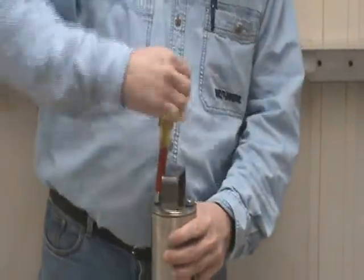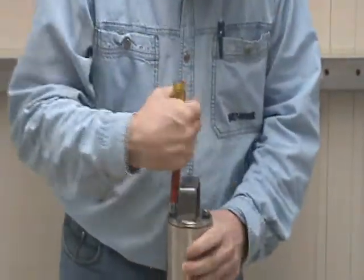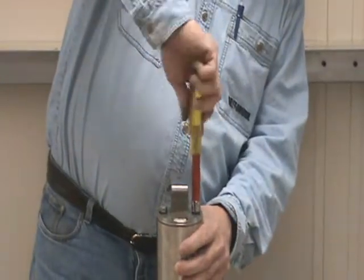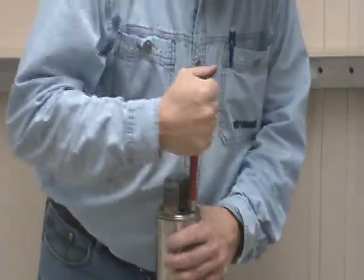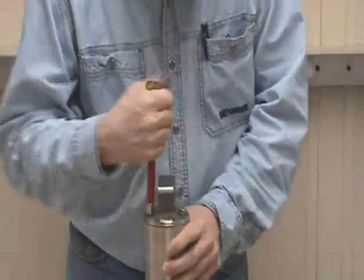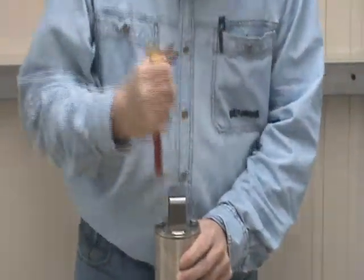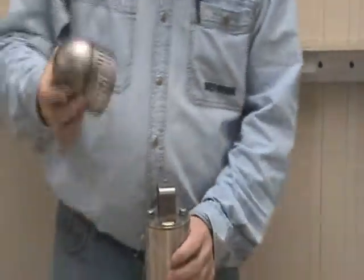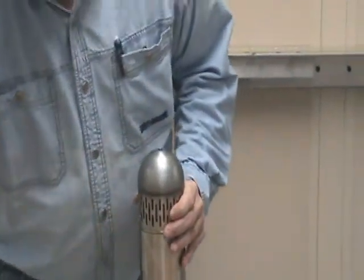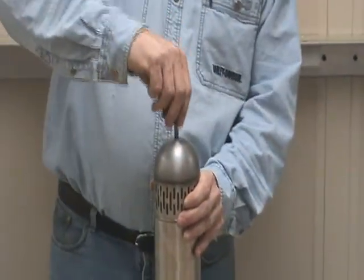With the top load only pumps, this is just a blind type flange held down with the same two bolts. Once you tighten them up, that would be the end of your reassembly. With the bottom load pumps, you have your screen — put that back on. Then insert the last bolt.